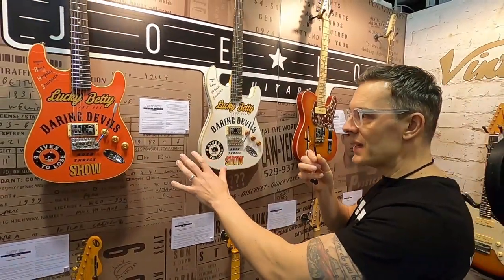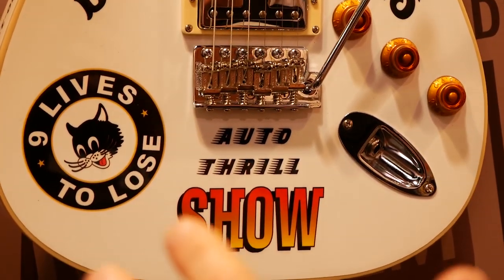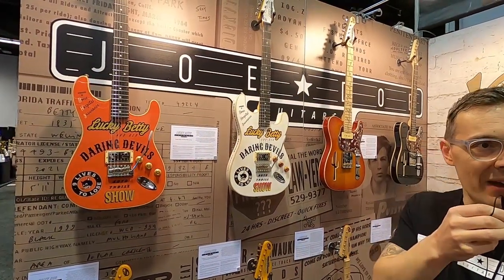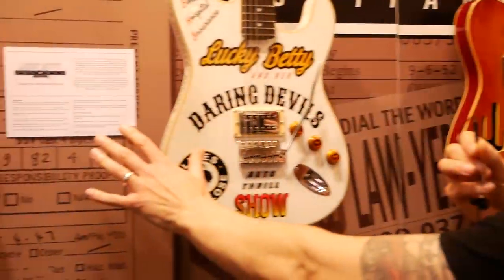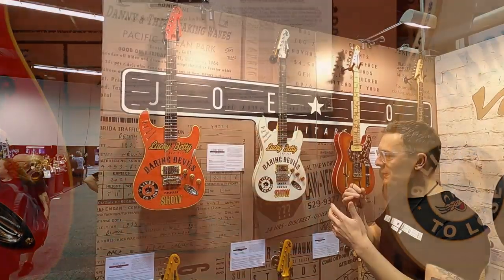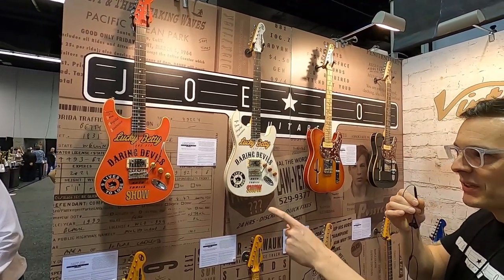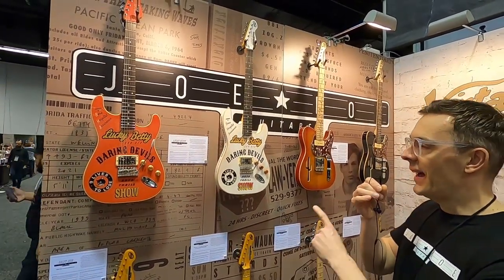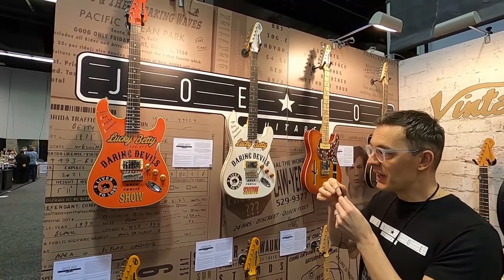I've always loved 1950s daredevils. I came across a lady who had a daredevil stunt troop where she'd crash jalopies through rings of fire, jump over buses — amazing woman. So I basically invented a character called Lucky Betty. She had a troop of female daredevils who had toured the country. One of her acts was on the wall of death — she'd ride around with a guitar at the same time as riding a motorbike. So this is a Lucky Betty.